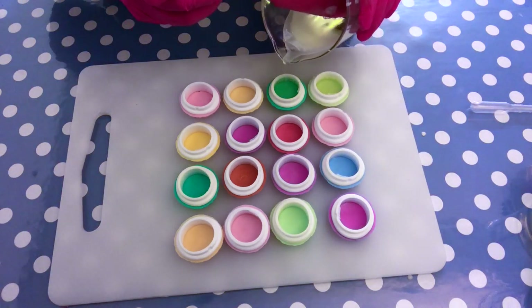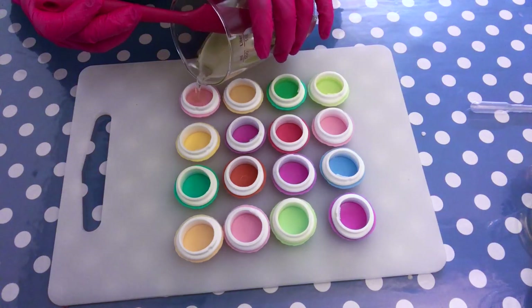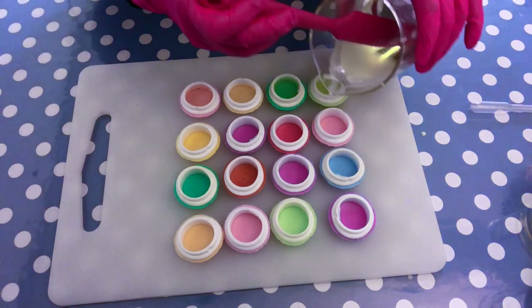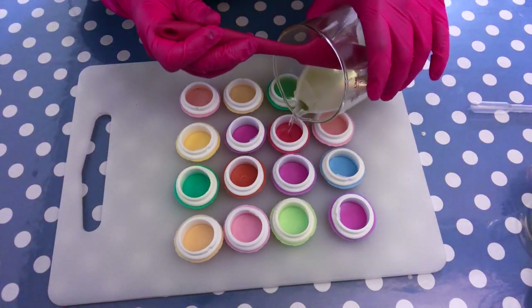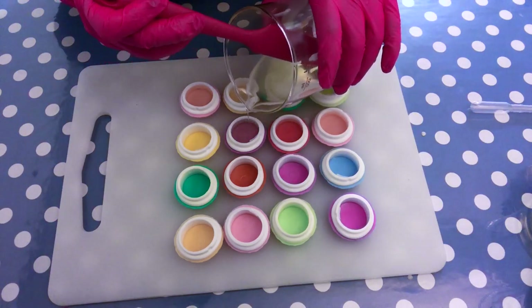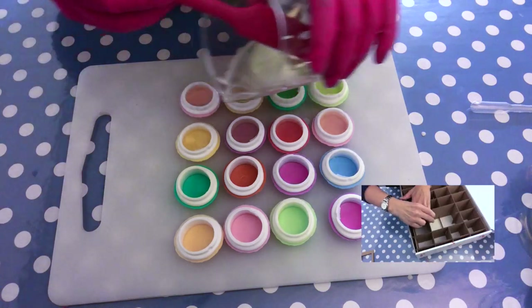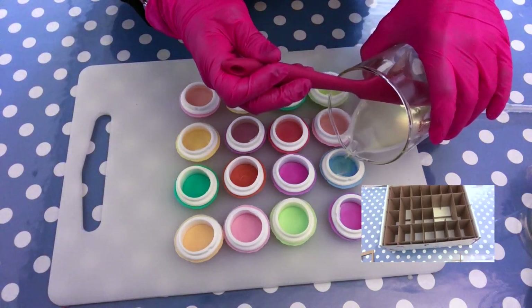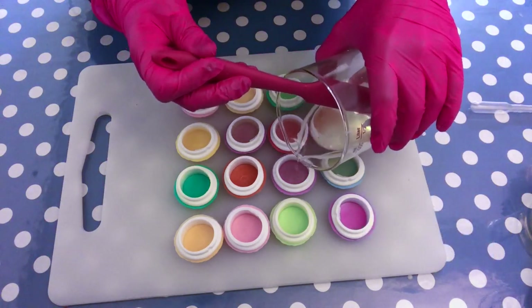The flavor oil I'm using here is called Apple Tart, and it comes from a UK company called Scent Perfect. I absolutely love it and think it's ideal for the fall and winter season. By the way, I'm making these lip balms for an advent calendar that you're going to see very soon here on my channel, so stay tuned! I'm just going to fill all the containers now.